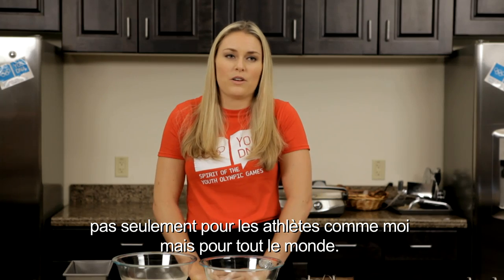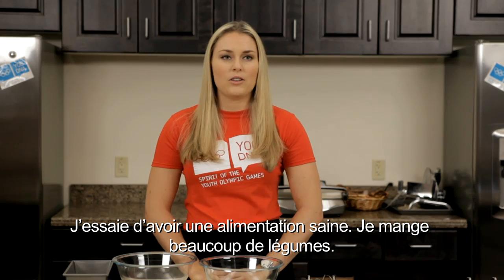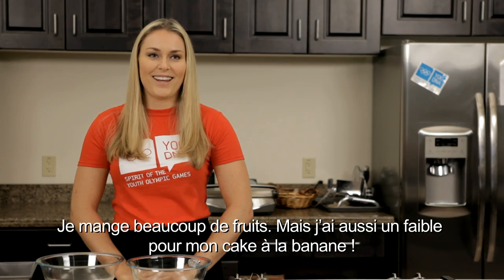Nutrition is really important not just for athletes like myself but just for everyone. I'm definitely very regimented with my diet — just trying to eat healthy, eat a lot of vegetables, eat a lot of fruits, but I also have a sweet spot for my banana bread.